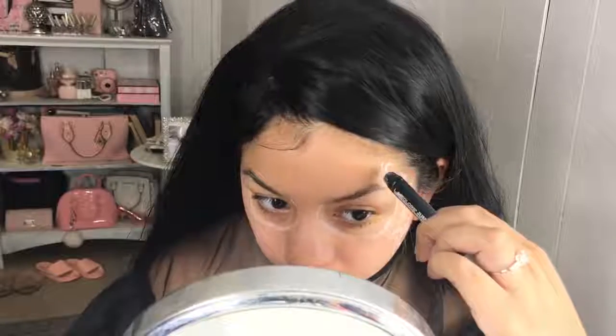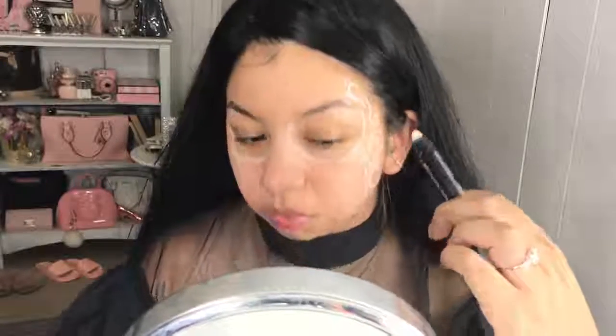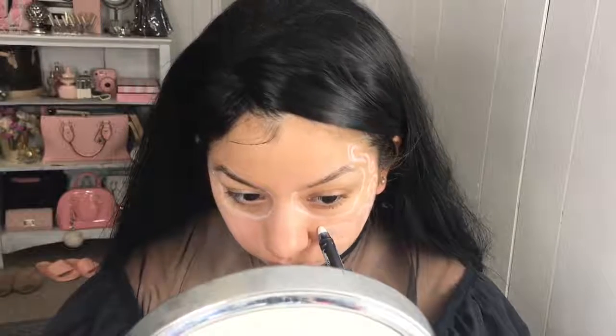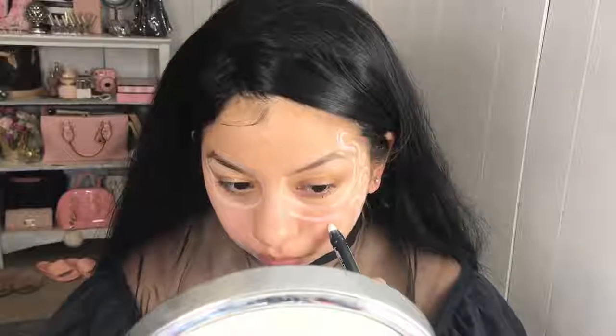By the way, I'm not wearing any foundation or anything like that underneath. I am wearing some primer just for a stickier base, but I feel confident enough to not have to wear any foundation. But be my guest if you do need to.